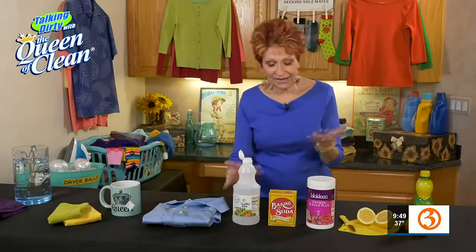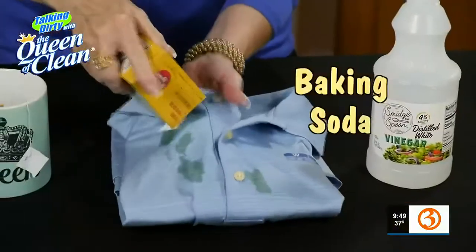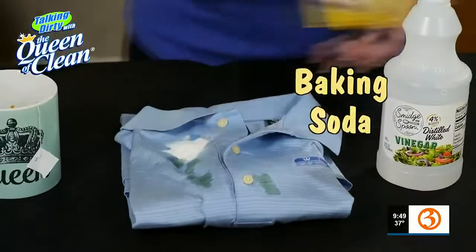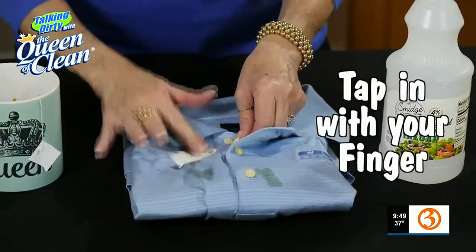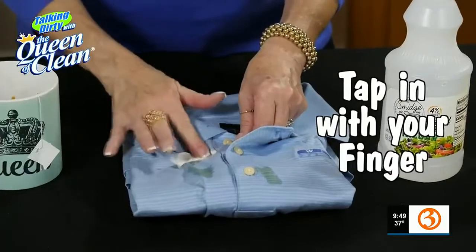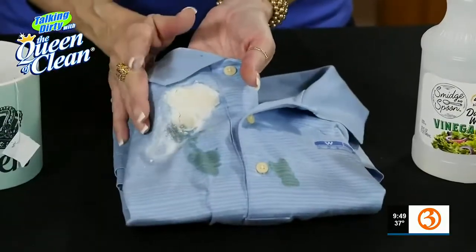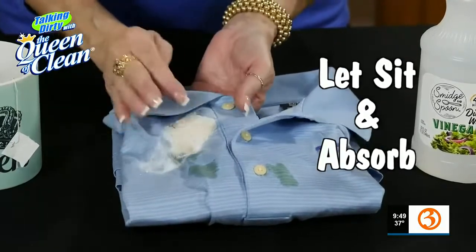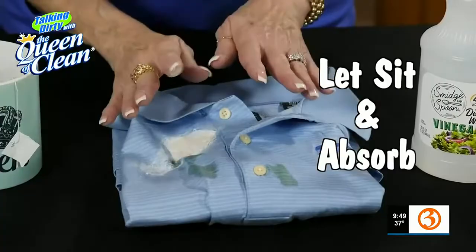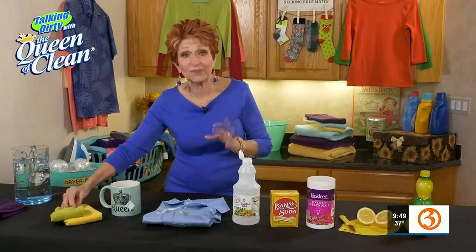And then I want that to soak so that it can break down the tannins in the tea. Now, if you don't have vinegar handy and you have baking soda, you can take the baking soda and sprinkle it on. Then I'm just going to tap that in with my finger because I want that to soak into the tea. You can see the way it will start absorbing the stain. Let that sit until it absorbs well, and you can even let the baking soda dry on and then brush it off.